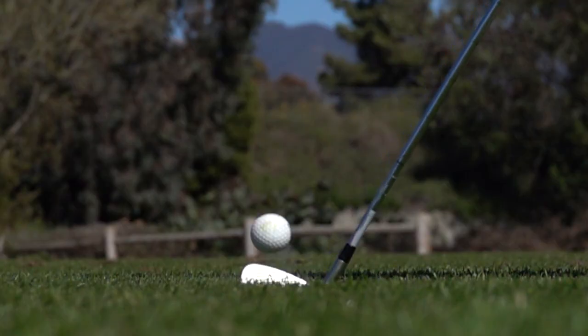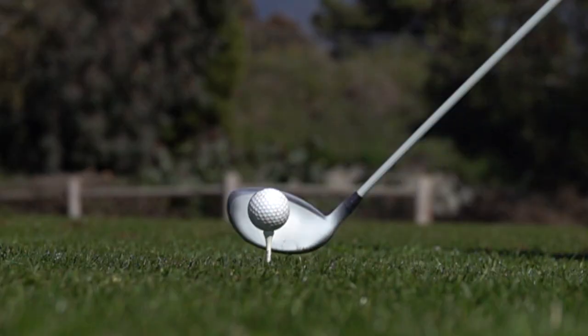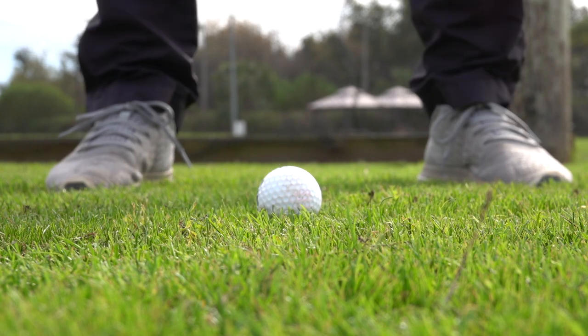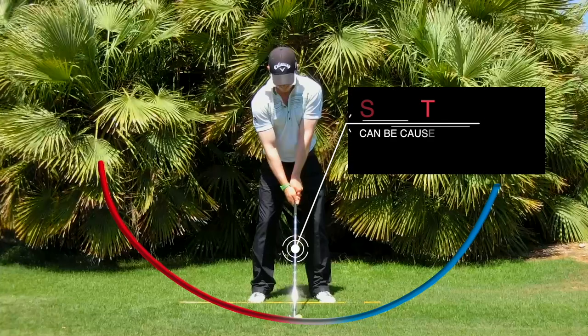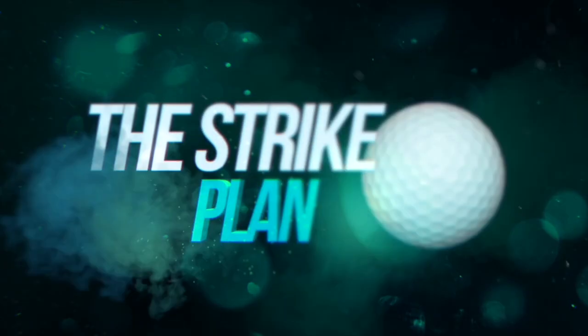If you want to find out how to improve your strike quality, I created a solution called the Strike Plan. It takes you through everything you need to launch your driver more optimally for maximal distance, as well as how to improve your face strike with drivers and irons so you get the consistency and distance that you need. We explore in depth the concepts surrounding ground contact, giving you everything you need to hit more greens and lower your scores quickly. Through lessons, skill drills, concepts, techniques, and even taking a look at how the best players in the world move, you can join the thousands of golfers already improving their games with the Strike Plan. If you want more information, just click the link.